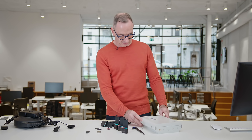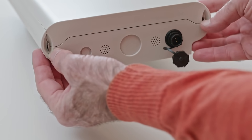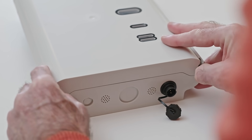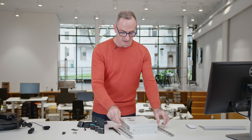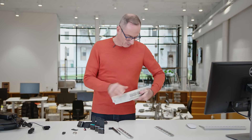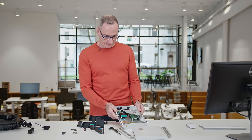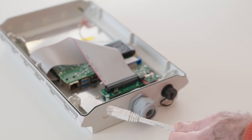Next, we look at the gateway. Remove the lid using the two metal sliders — they're marked right and left. If they're too stiff, use a screwdriver or pliers to push them. Lift the lid — it may be stiff due to the rubber seal that weatherproofs it. Give it a little encouragement and the gateway is inside. To connect the kit to the portal, we recommend using an ethernet cable.